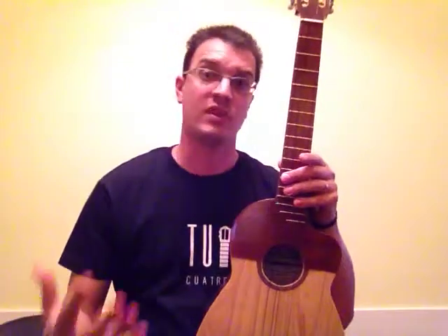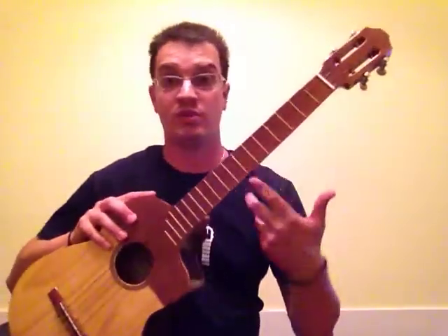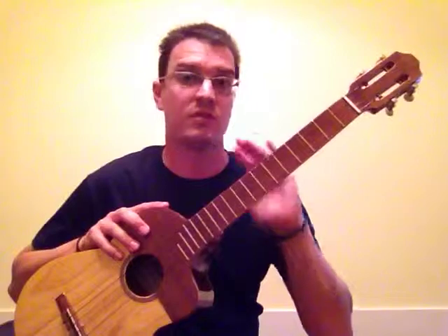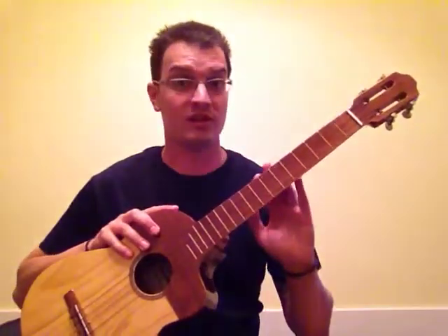For all new students, it's recommendable to have a study instrument. These are instruments with which you're going to learn how to play chords, how to play scales, and it may even be your first instrument. So it's good to take care of them and to know that they will last you for a long time.